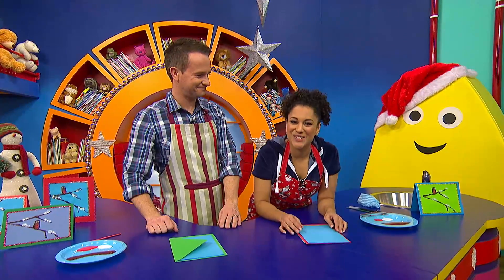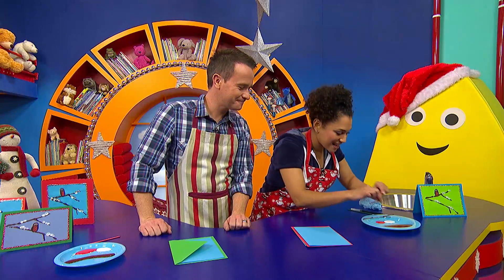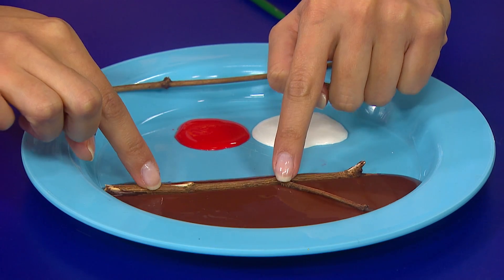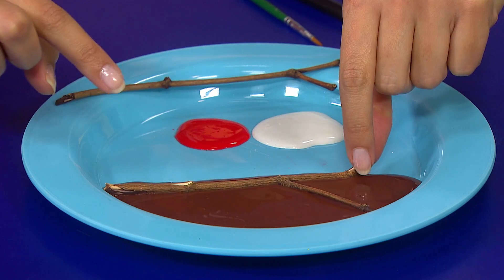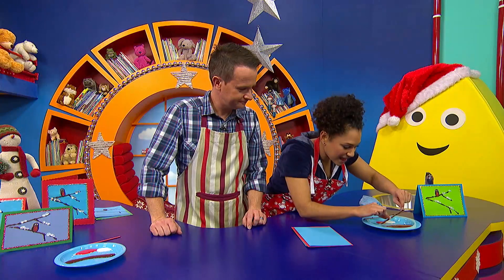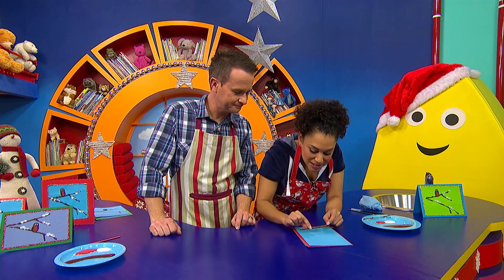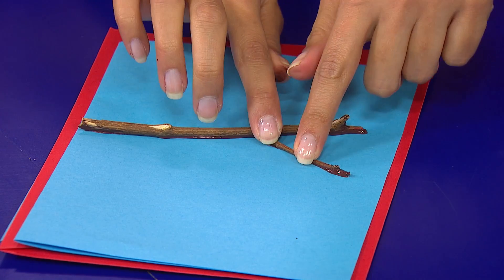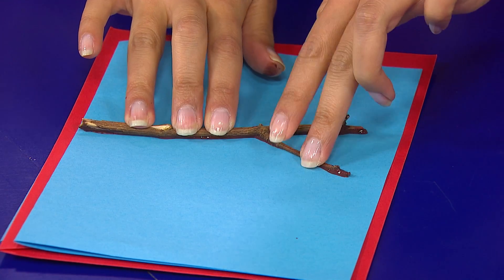Now let's do the fun part. Get your twigs, and then dip them — I'm using some brown paint here — into the paint like that. And then I'm going to make a print on the card like this. Make sure you press down really firm to make sure it prints well.